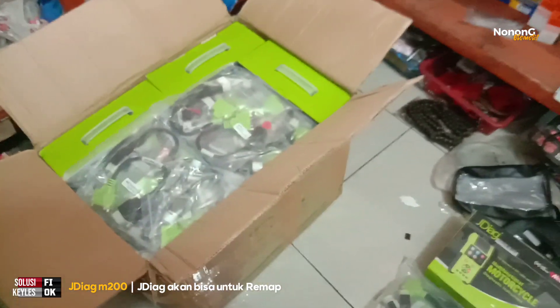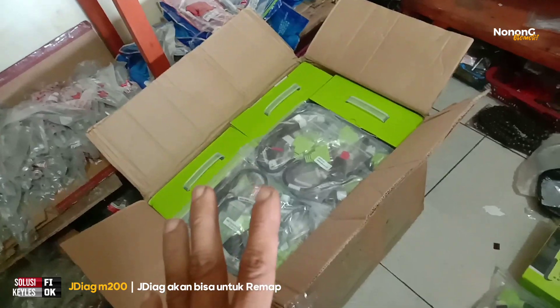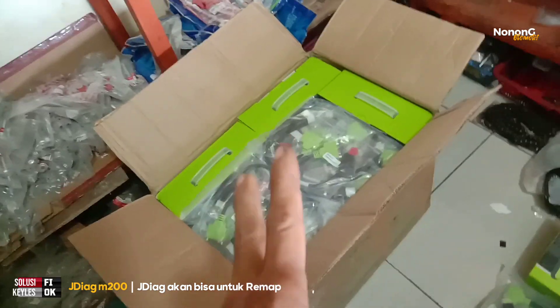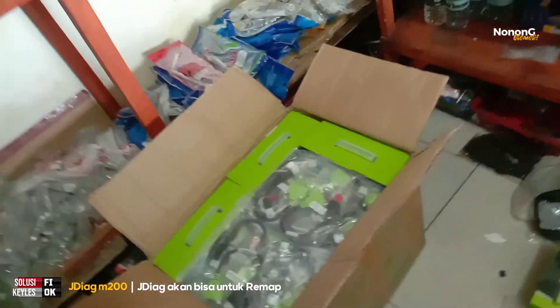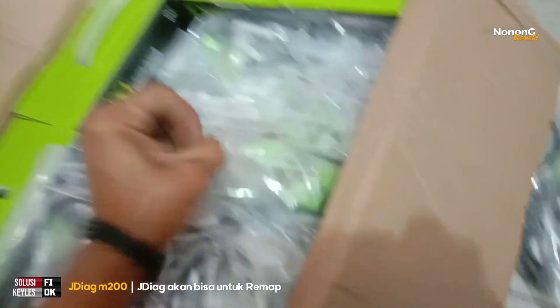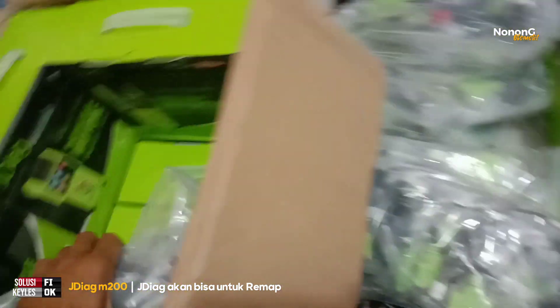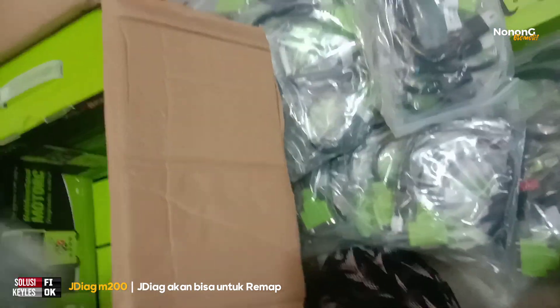Alhamdulillah, datang lagi satu dus isinya 10 unit. Pasaran semakin rame. Saya bocorkan kepada Anda semua: untuk tahun depan, CDI M200 ini sudah bisa untuk remap — saya sudah dapat kebocoran dan sudah tanya ke seller saya, katanya tahun depan insya Allah bisa. Soketnya banyak dan lengkap.